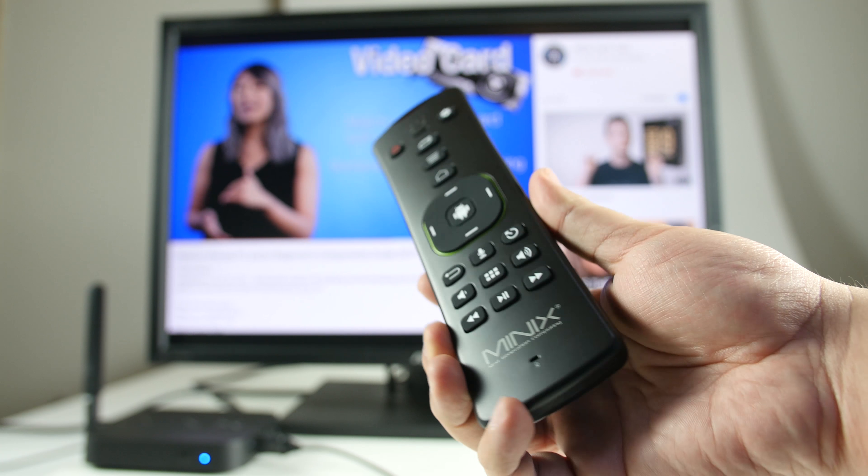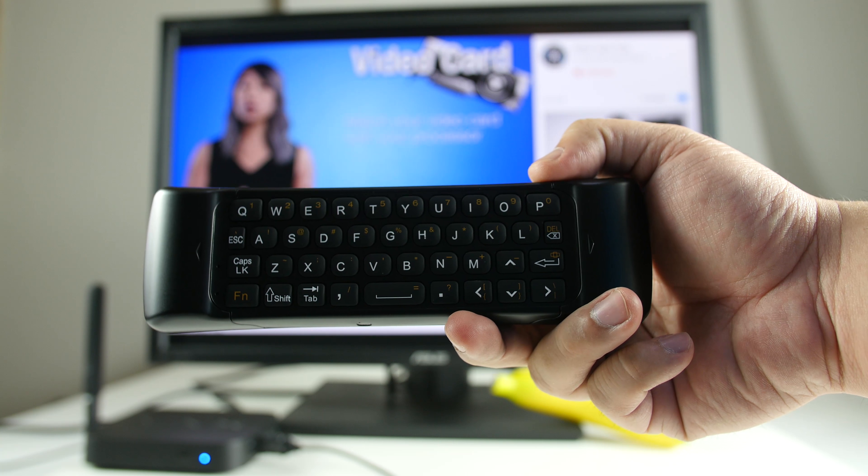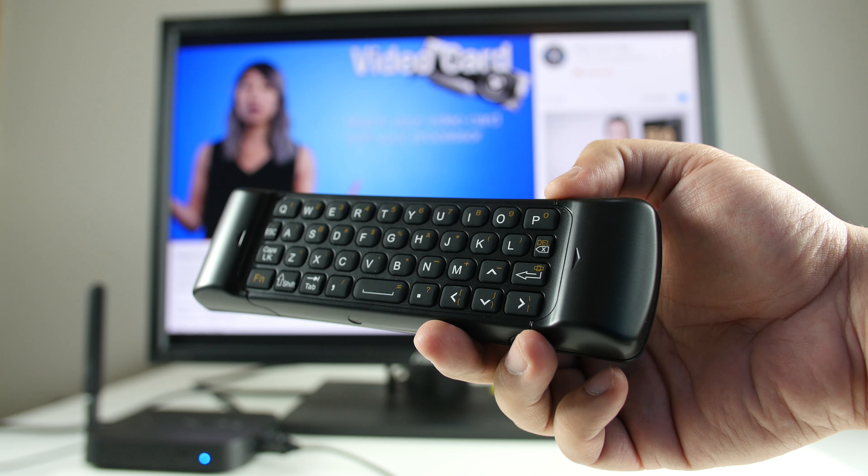If you're looking for a separate remote that does a bit more, check out the Neo A3 Wireless Air Mouse Remote. It offers a built-in microphone for voice input, multimedia keypad, keyboard, and a 6-axis gyroscope.